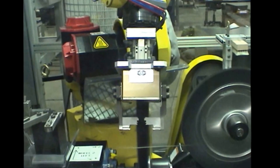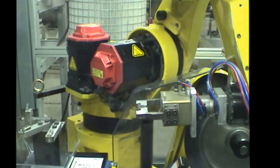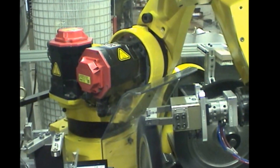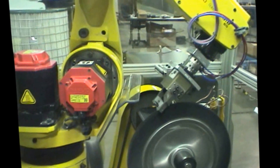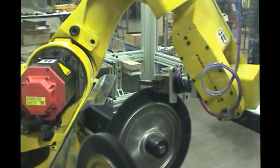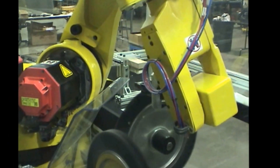On this particular product, it doesn't require the skiving on the first operation. Now what we're stepping through right now is what we call the profiles — we have a set of speed points through the wheels that the robot indexes through to polish the specific surfaces of the product.